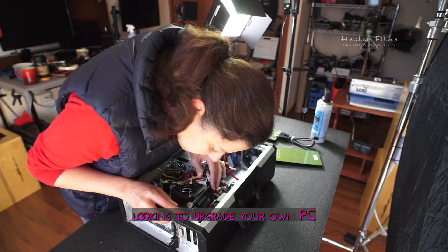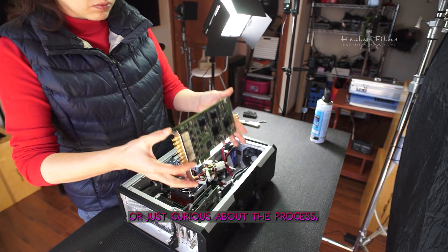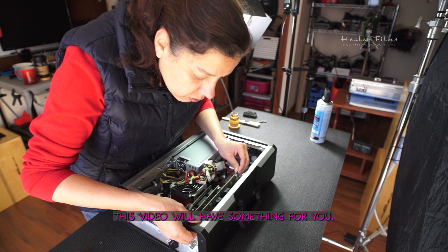Whether you're looking to upgrade your own PC or just curious about the process, this video will have something for you. So stay tuned.